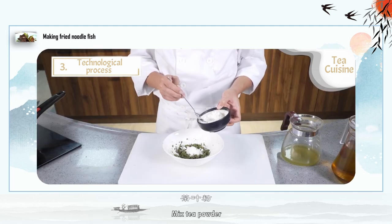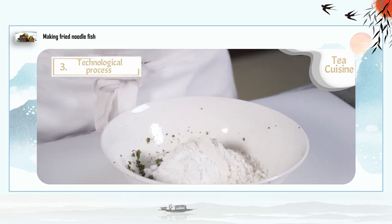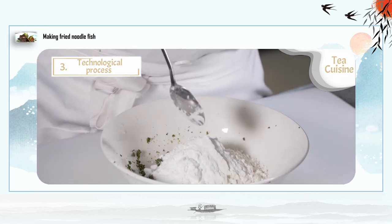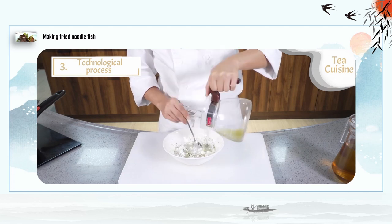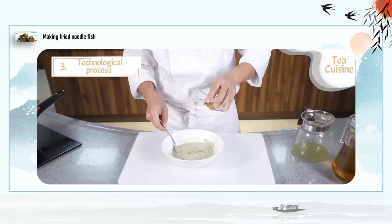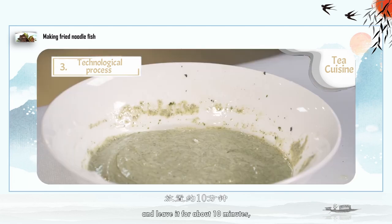Step 3: mix tea powder, low-gluten flour, baking powder, corn starch, and salt. Mix and add the prepared tea soup and tea leaves, and salad oil to make a crispy batter. Leave it for about 10 minutes to allow the flour and water to fully integrate.